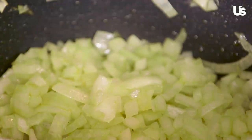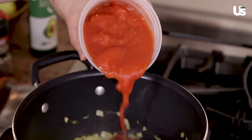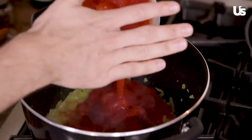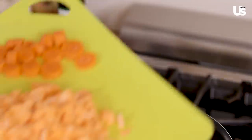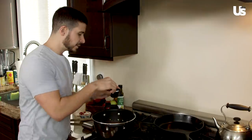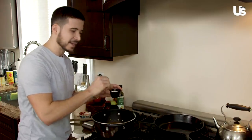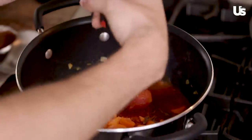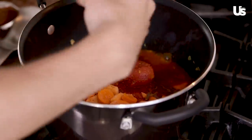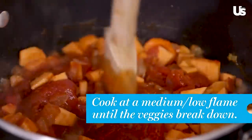Now that the onions are ready, we're going to add in the tomato paste. We're going to add the plum tomatoes — be careful for splashing. Now we're going to add in our carrot and sweet potato for the sweetness. We're going to add in some salt — it's about half a teaspoon, so I'm just going to kind of wing it. That's how Italians do it; we don't really measure anything. We'll do the same thing with the pepper — you can always add more later depending on how it tastes. We're going to let this cook for about 30 minutes until the vegetables are soft and it becomes a nice sauce consistency.